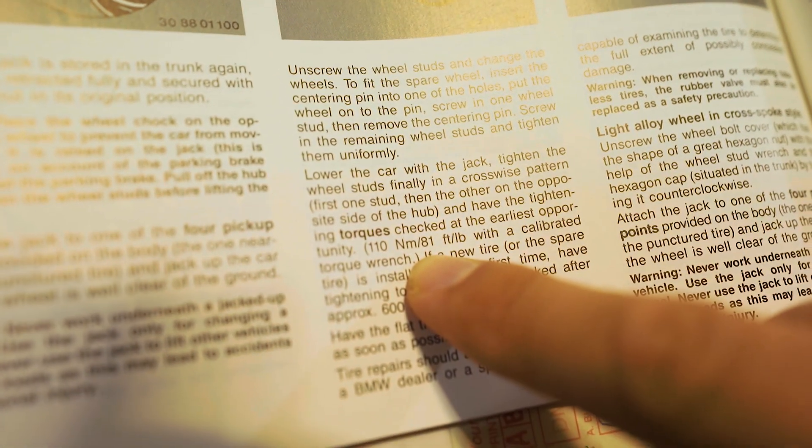Proper wheel torque figures can be found in your vehicle's owner manual, or in some cases on a sticker in the door jamb.